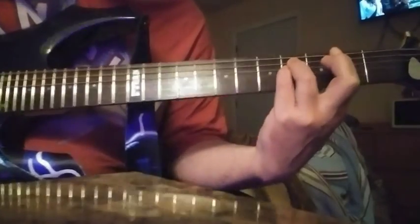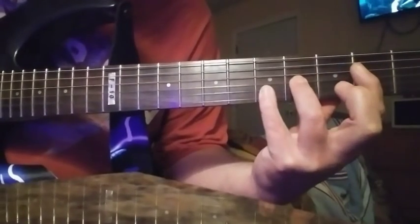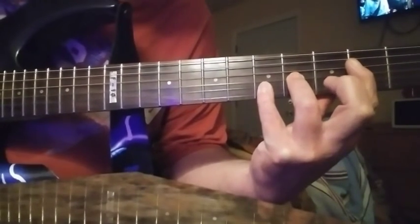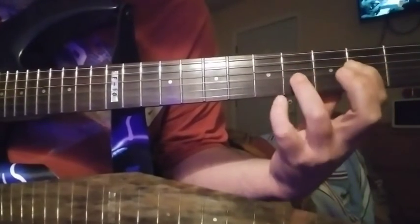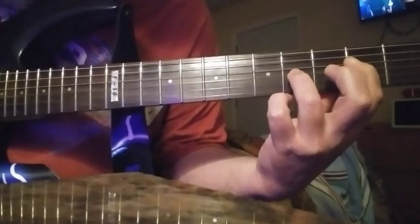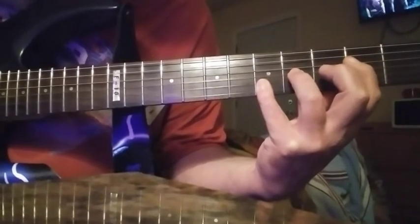Okay, it's going to be F sharp. Drop down to E. Which is your 4th string, 2nd fret. 3rd string, 4th fret. 2nd string, 5th fret.